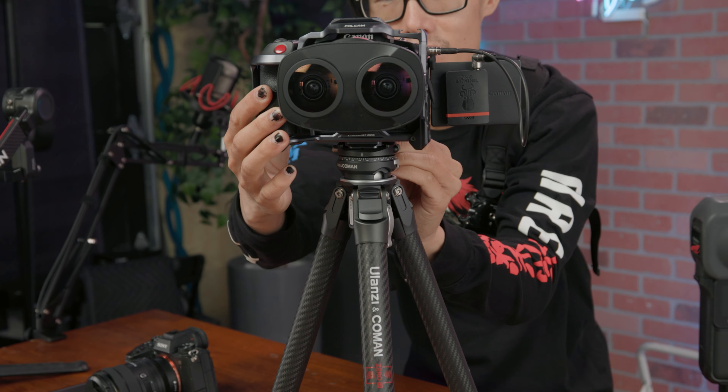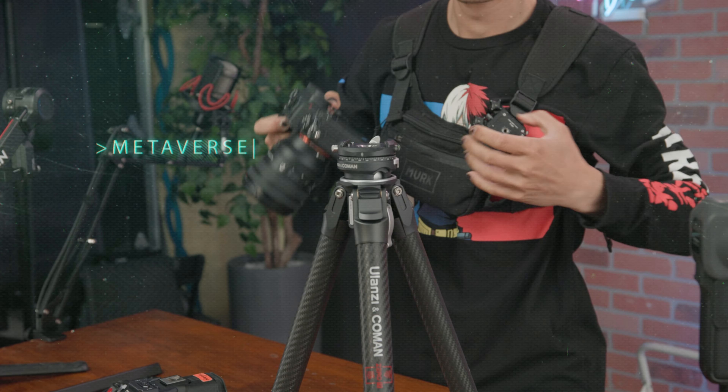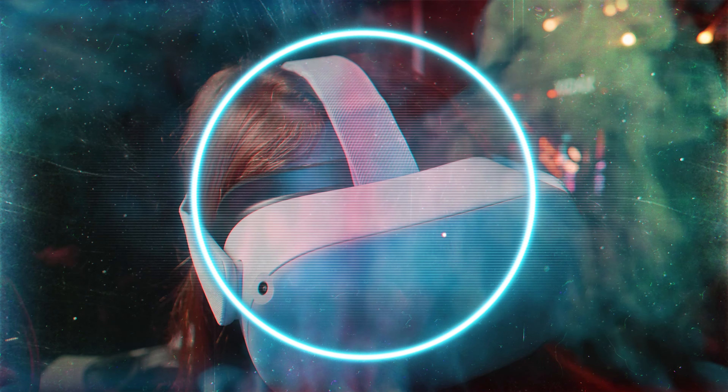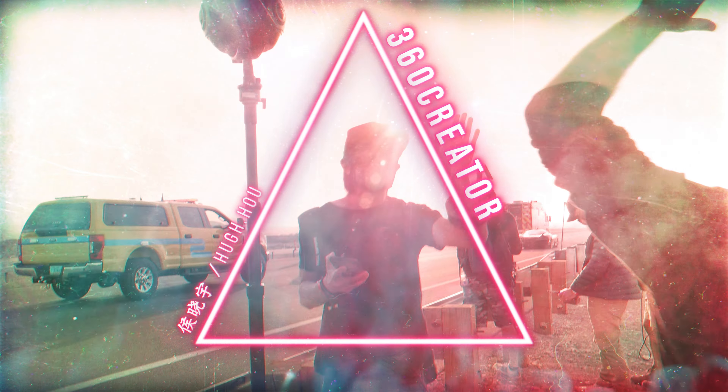Today I am going to show you my new universal quick release tripod system for all my travel cameras — 2D, 360, and professional-level VR180 cameras, the Canon EOS R5C. It allows you to go from tripod to gimbal in a matter of seconds. Let's go!